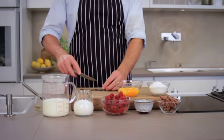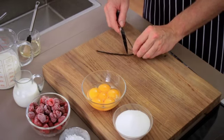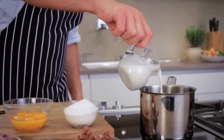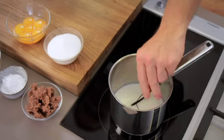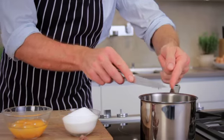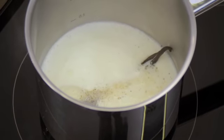First, split the vanilla pod lengthwise and scrape out the small black seeds with a knife. Add the seeds and scraped-out pod to the milk in a pot and bring to the boil over medium heat. This will give the milk a nice vanilla taste.